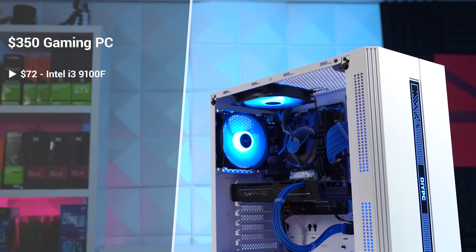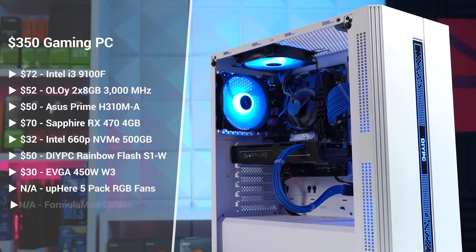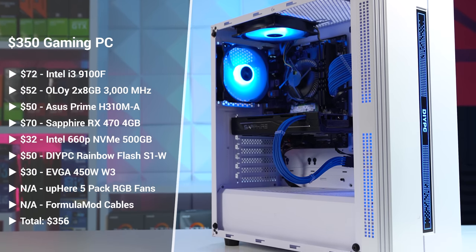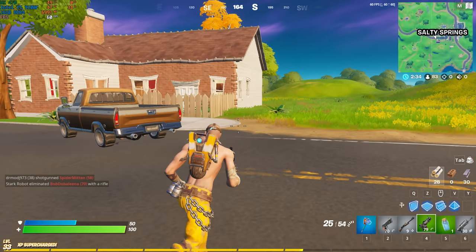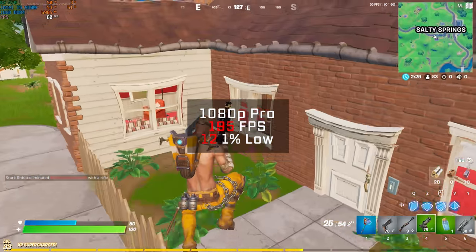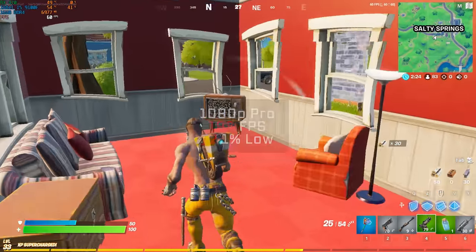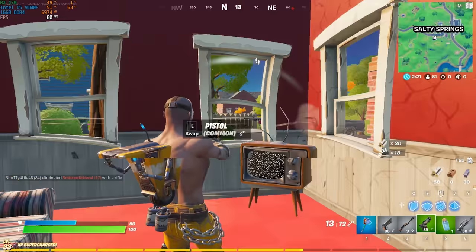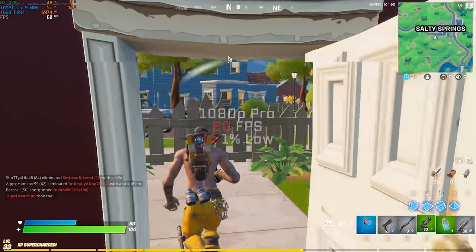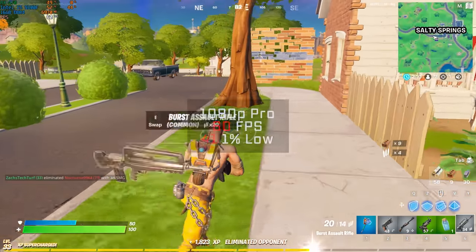Here's what the final parts list looks like, and the build totals just a bit above our target $350 mark. You're about to see in the benchmarks that this build rocks a ton of price-to-performance and is a really successful build despite all the troubles. Jumping into the benchmarks with Fortnite at 1080p and pro settings, this $350 gaming PC cranked out an FPS average of 195 — but the 1% low is absolutely terrible. If you're buying a budget system like this you're probably on a 60Hz monitor, so lock the FPS at 60 for a much smoother experience, as you can see with the improved 1% low.